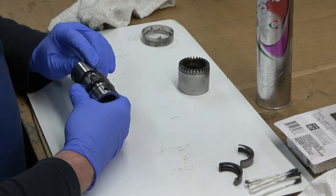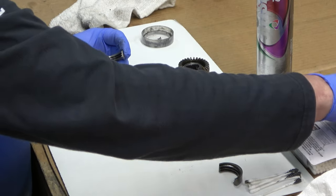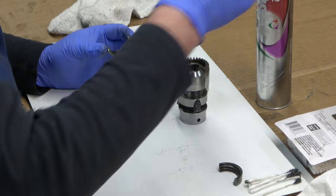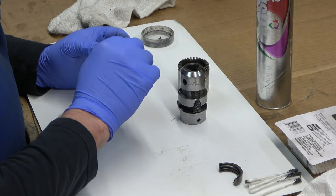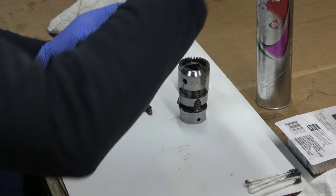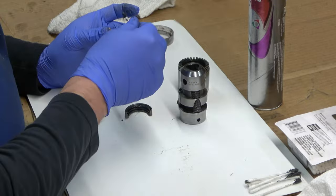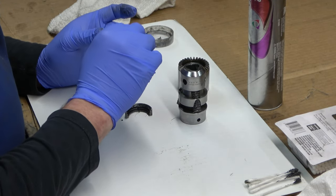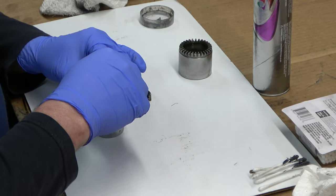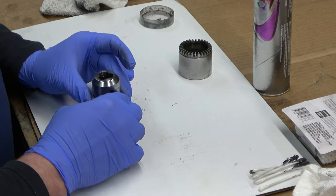After we've got that third jaw in, I like to press them all the way in. Then we have the split nut, and we'll put some grease on it as well. This nut can only go on one way, so it's a fairly simple procedure. But if you don't have the jaws in the correct order, it's not going to operate properly. Then we can apply the split nut.